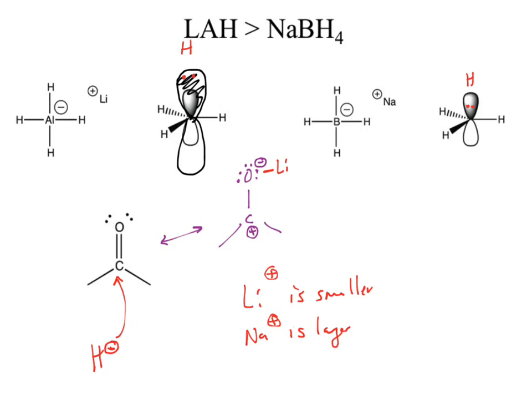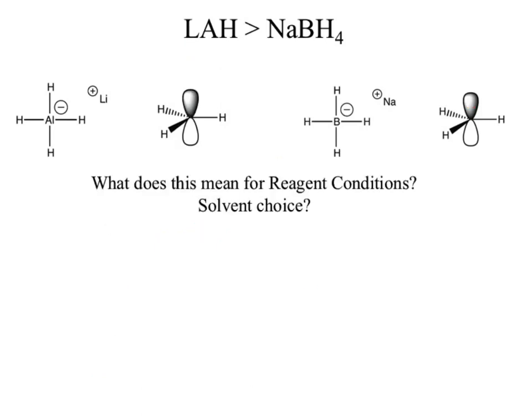Bottom line: lithium aluminum hydride reacts a lot; sodium borohydride, not as much. They're both doing the same thing — adding hydride to a carbonyl. Lithium aluminum hydride has a more active hydride, so what does that mean for our solvent choice? Lithium aluminum hydride can't use polar protic solvents — if there's a polar protic solvent, it kills the reagent and we don't get the nucleophilic addition.